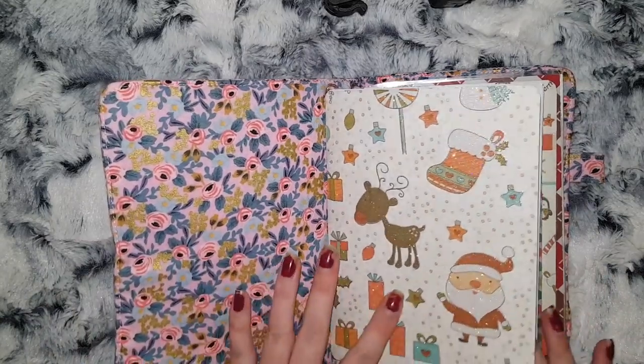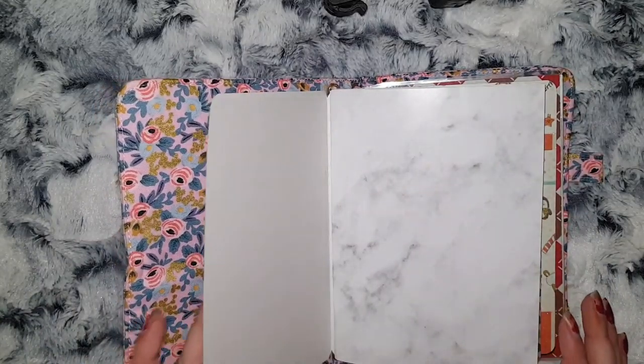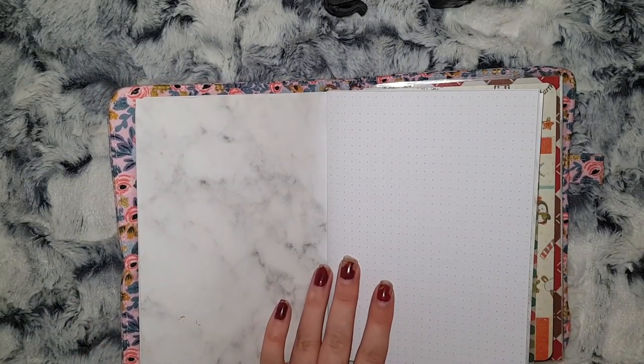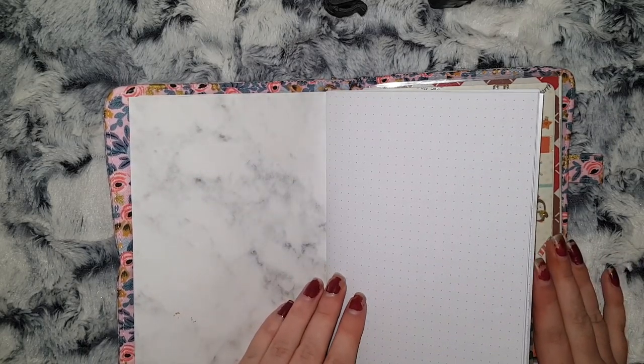These dashboards came from my planner friend Sam. For monthlies, I have a dot grid because I'm going to try and do my own way of laying out the monthlies in here.